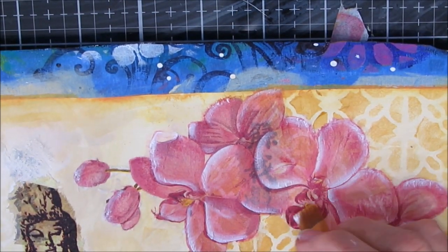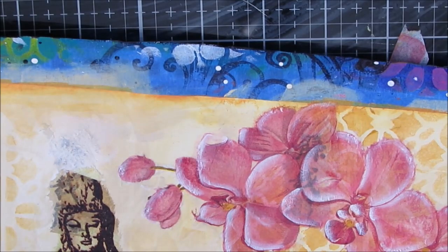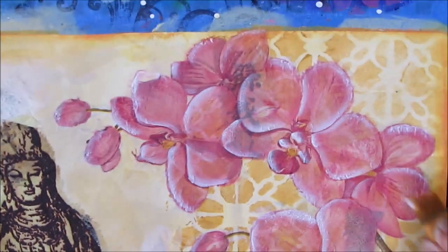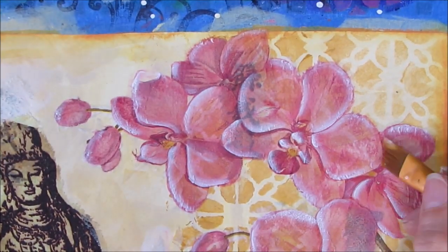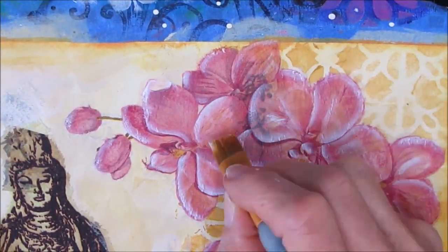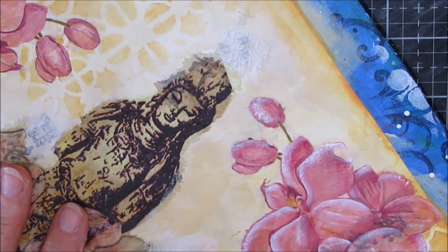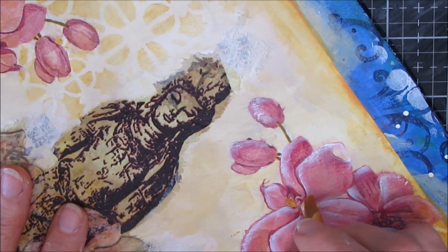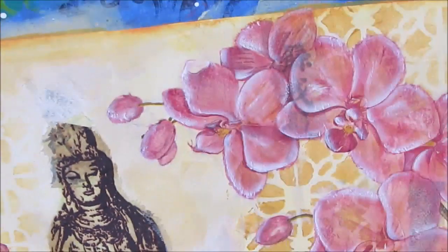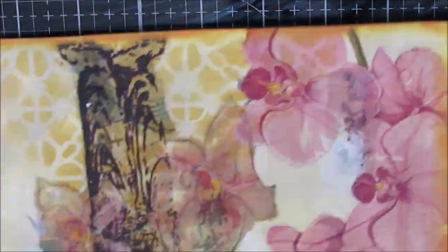I just love how that stenciling in the background looks against the orchid. Stencils are a great way to add interest to your background. I just used a regular acrylic paint — I could have used thick gesso that was colorized if I wanted to. This is all somewhat flat. I had toyed with the idea originally of putting modeling paste on there, but sometimes less is more.